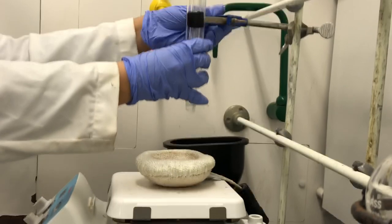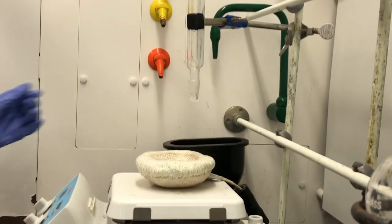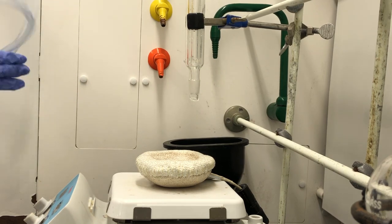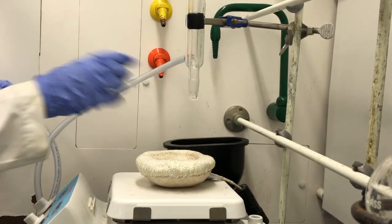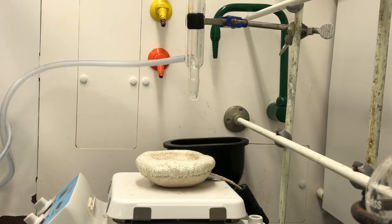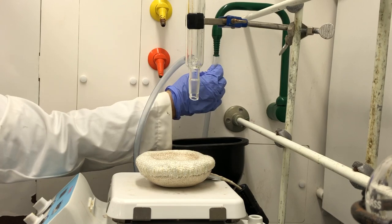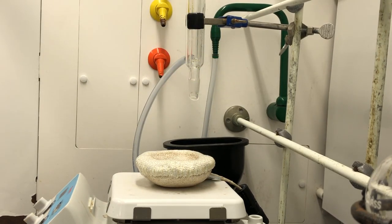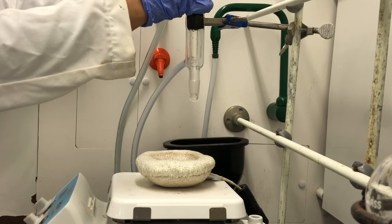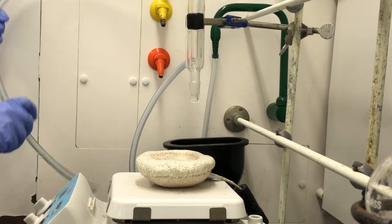Set up the condenser vertically. Then we'll attach the clear tubing for the water. You want the water to be flowing from the bottom of the condenser to the top, because you want the cool water coming in to cool down the vapors from the solution. The green tap connects the water, and then water flows out from the top right into the drain.